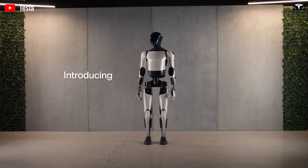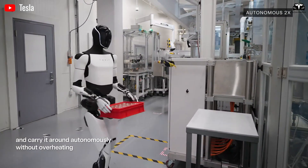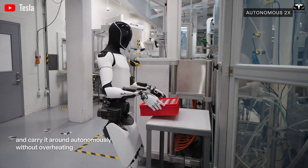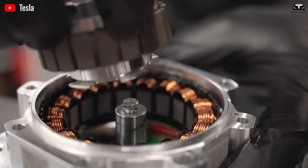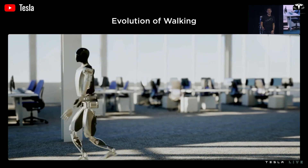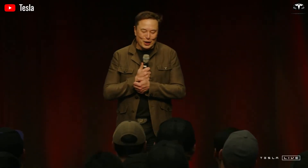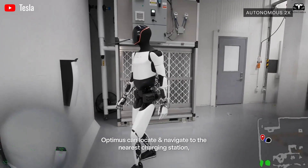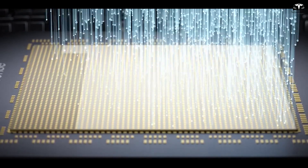Tesla Optimus demonstrates something that looks more like trained athleticism than programmed movement. This is thanks to a combination of advanced mechanical design, neural control algorithms, and Tesla's real-time AI motion prediction system powered by the Dojo supercomputer. Optimus's core computing brain is a variation of Tesla's Full Self-Driving AI chip, optimized not for cars but for the human body.